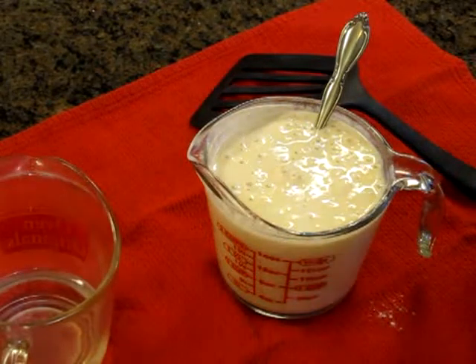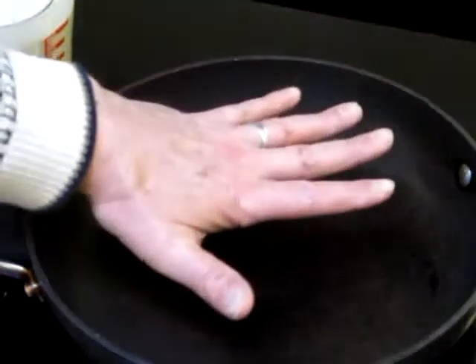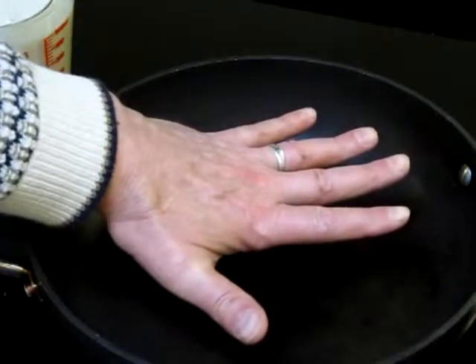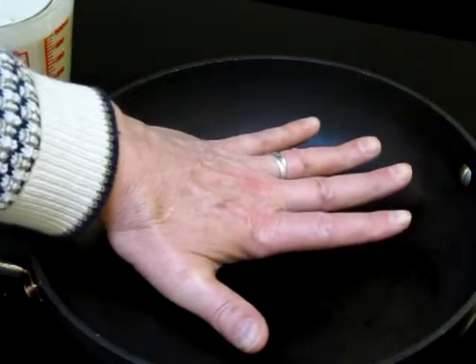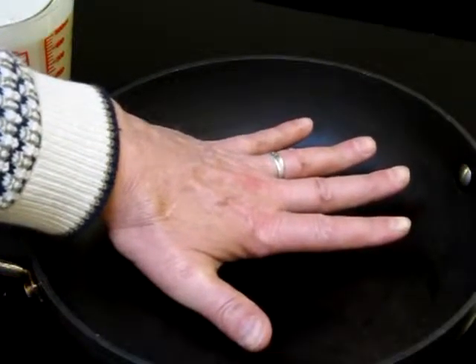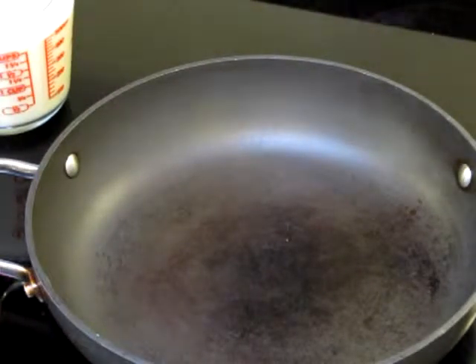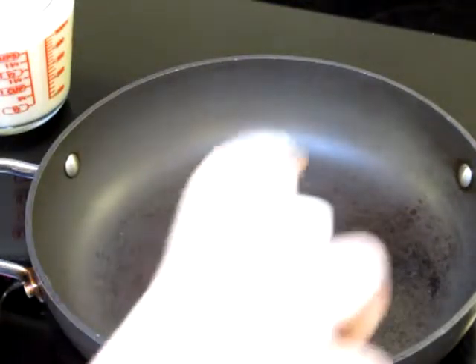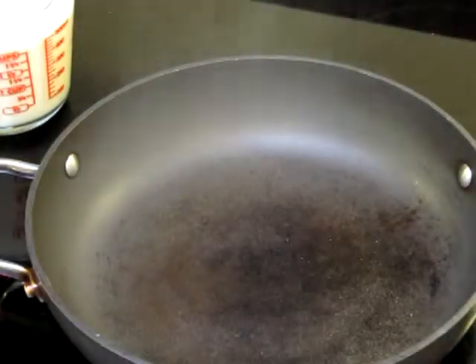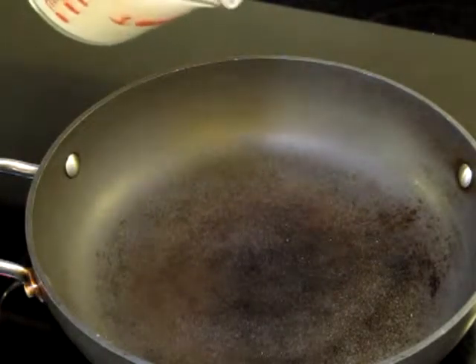The pan is nice and hot. If you can hold your hand about two inches from the pan and hold it there for about four seconds, it's getting pretty hot and it's ready. This is a non-stick pan, but even so I like to put a little olive oil on there, so I spray a little bit — just like that. Then I mix my batter up a little bit.